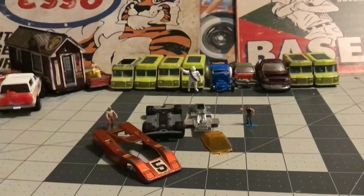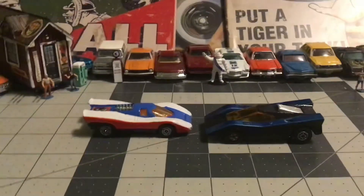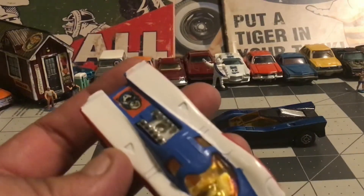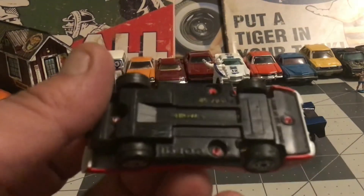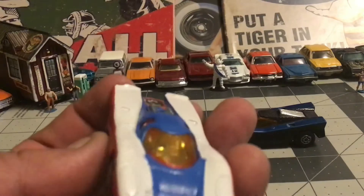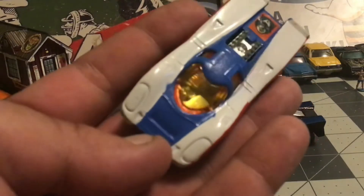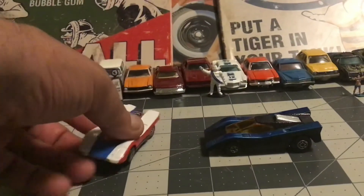Along those lines — the Corgi Captain America's car came with the red window, and I found out if you put rubbing compound in there the red paint comes off the inside. I didn't intend on that, it just happened, so I went with it. This one's pretty beat up so I was just kind of playing with it. This is kind of what I thought the Corgi Captain America should come with. That is the original sticker by the way — I managed to get it off in one piece and stuck it back on with a glue stick.